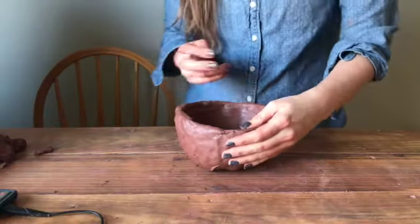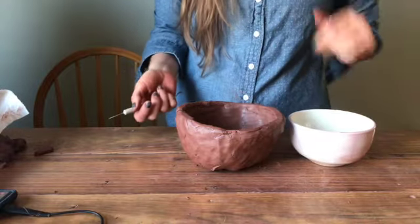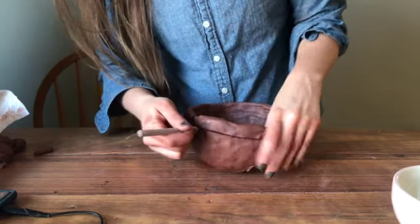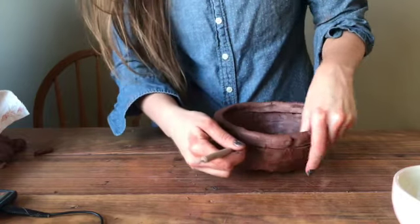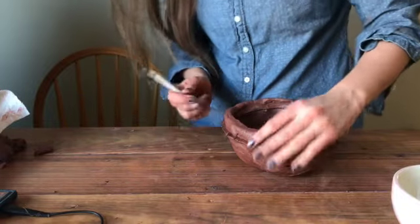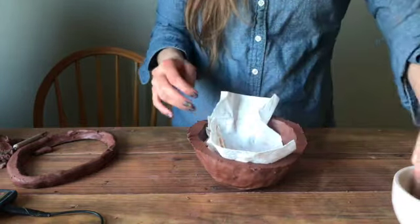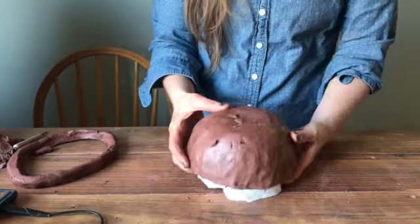Next we're going to take our bowl and look at how big our clay piece is. This one is a lot bigger than the bowl, so I'm just going to cut it down using a knife of any kind — just trim off maybe the top inch. You might not even have to do this if you chose a bowl that's bigger than your clay. We'll set the trimmings aside, then take our paper towel, sit it into the bowl, pop the clay on top, and flip it upside down.